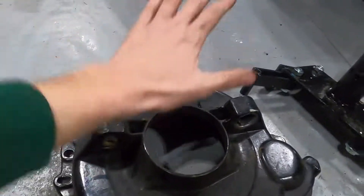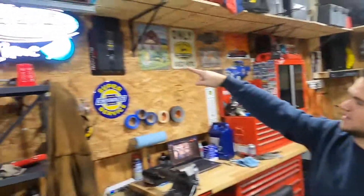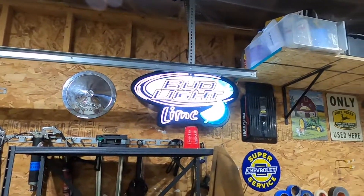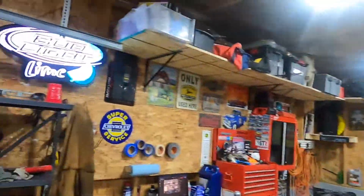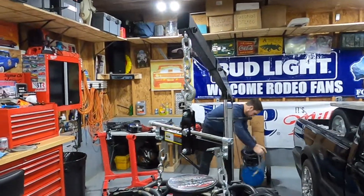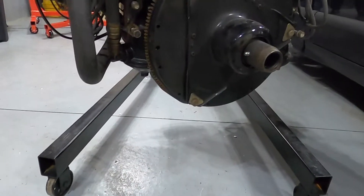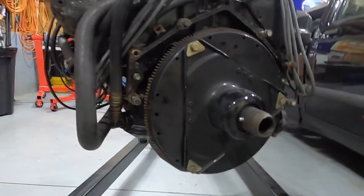I got the bell housing off and now I need to unbolt the coupler. It's that time of the evening when beverages are being enjoyed. Bud Light — sponsor us. Anyway, I got the bell housing cover off. I need to pull the coupler off the back here. I think the flywheel's got to come off too. These small block Chevys are super easy to work on.